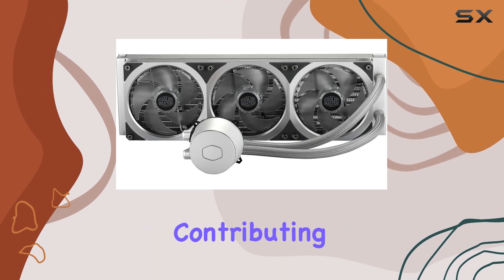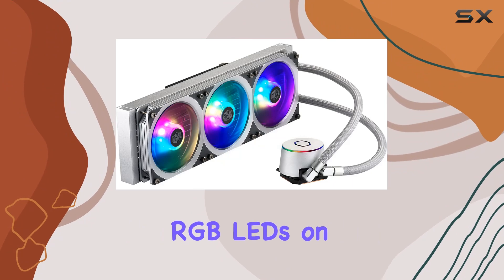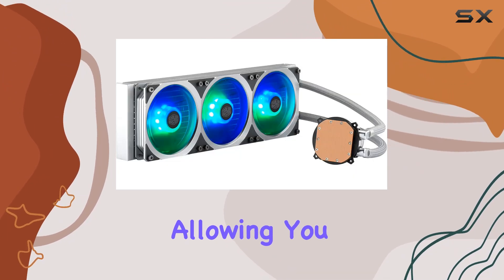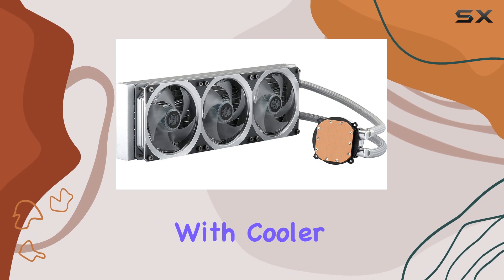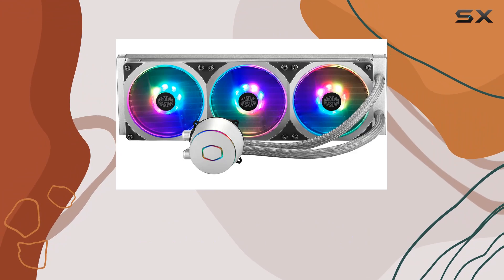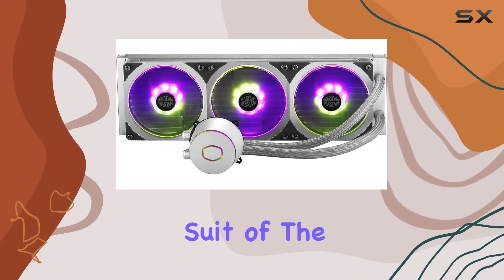The integrated fan frame design helps minimize noise and vibrations, contributing to a quieter system overall. The addressable RGB LEDs on both the pump and fans offer full color customization, allowing you to tailor the lighting to match your setup. With Cooler Master software, you can easily control and personalize the lighting effects, from subtle glows to vibrant patterns.